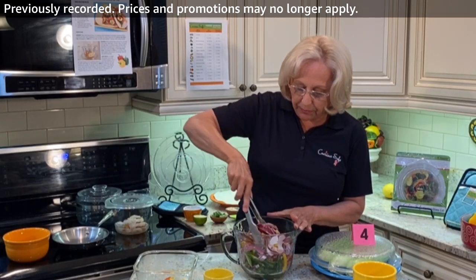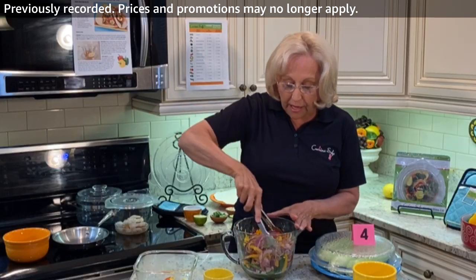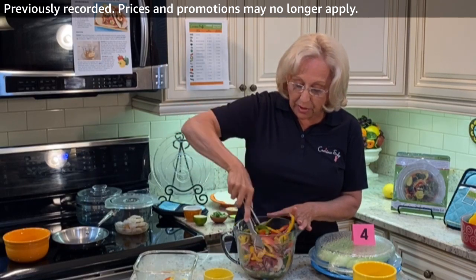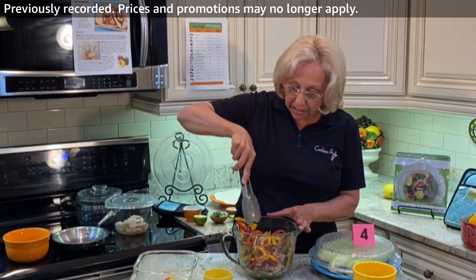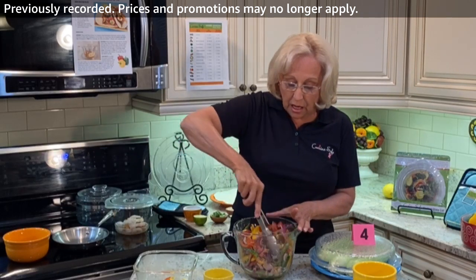I'm going to cook this for three minutes on high, then take it out, mix it up a little bit, and put it back in the microwave for another three minutes. Then we're going to have a nice sautéed vegetable result.